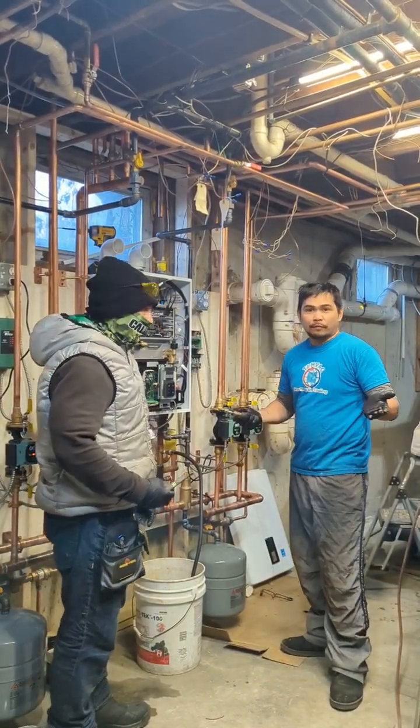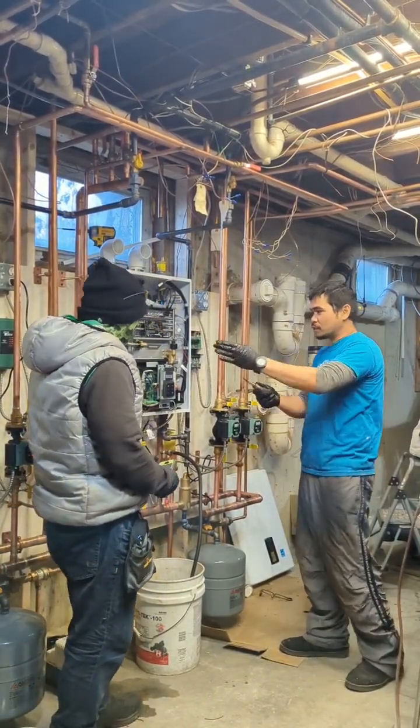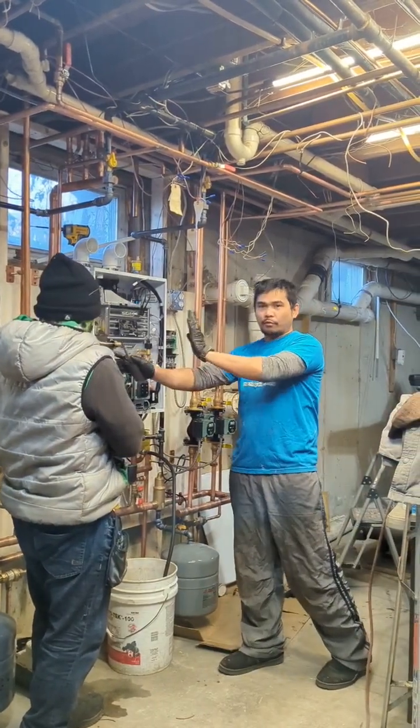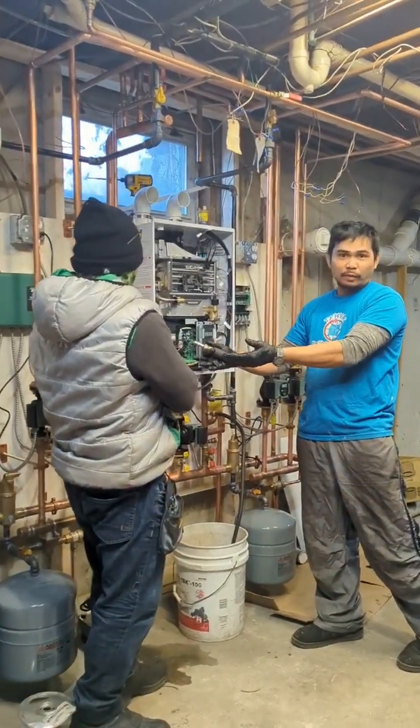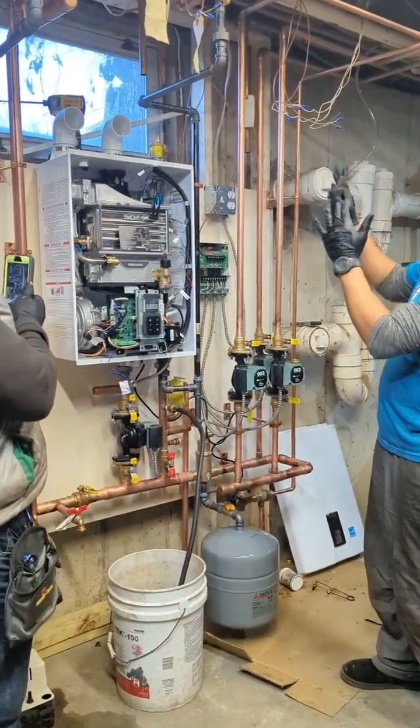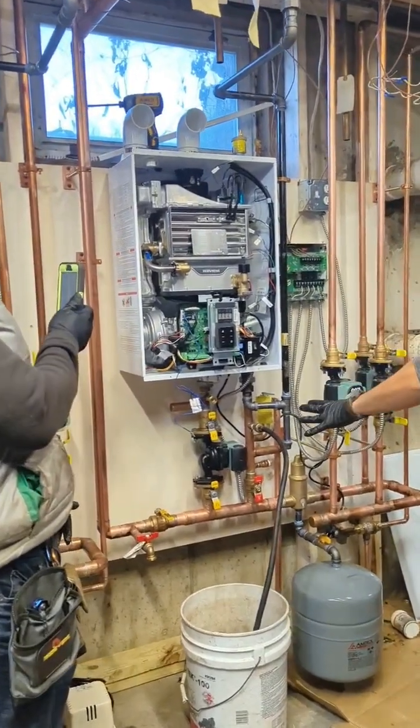Hey guys, this is our final day — fourth day — doing these two boilers side by side. I did that first boiler running already, which I forgot to take a video. But for the next boiler, the first thing is to pressure test the whole system on this area.